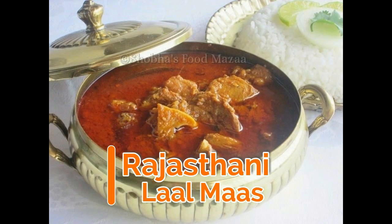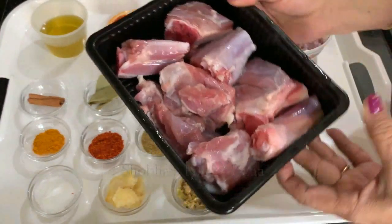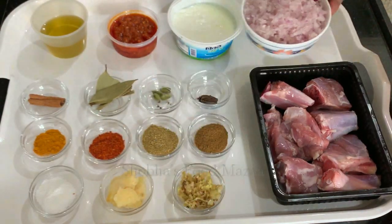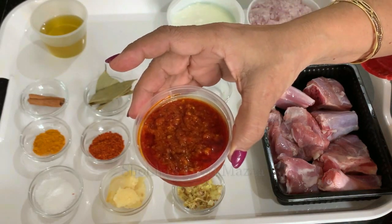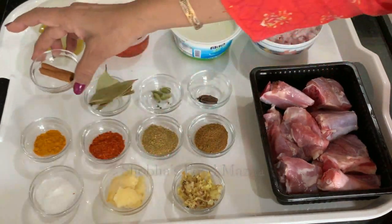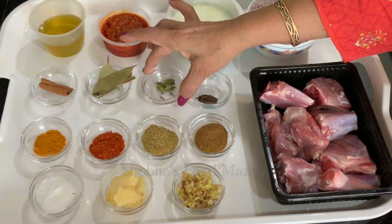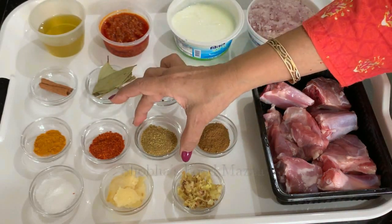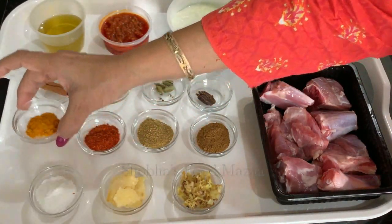Here are the ingredients for making Lal Maas. I have taken 400 grams of mutton — nalli nihari pieces. Two medium-sized onions, chopped very finely (you can even grate them if you like). One cup of yogurt, homemade red chili paste used as needed, quarter cup mustard oil, one cinnamon stick, two or three bay leaves, four green cardamoms slightly crushed, one black cardamom, one teaspoon cumin powder, one teaspoon coriander powder, half teaspoon red chili powder, and quarter teaspoon turmeric powder.